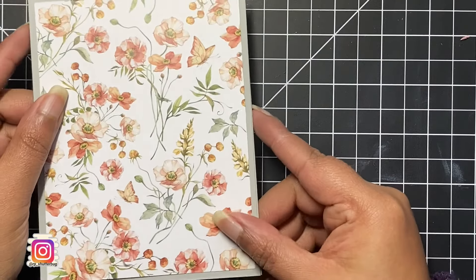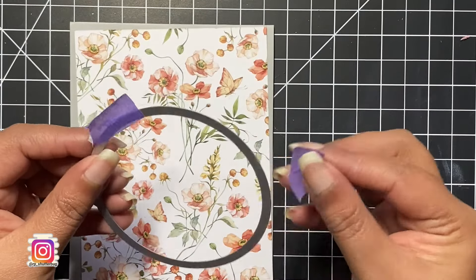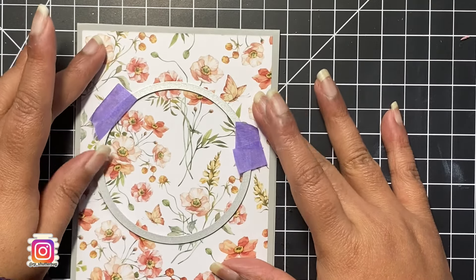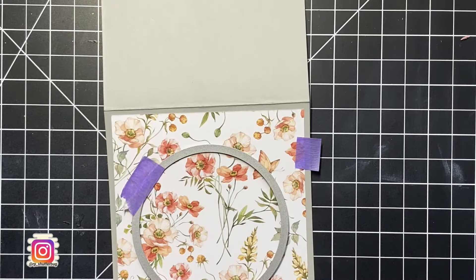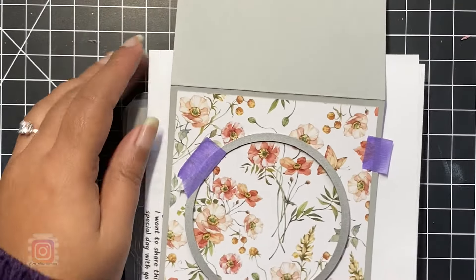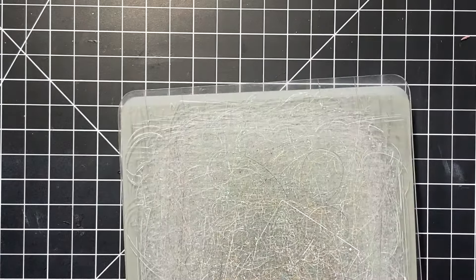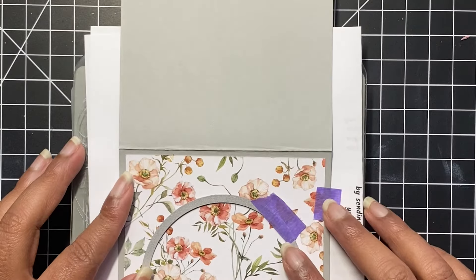Now let's work on our second card. This one is also a window card, but instead of creating a window just on my pattern paper, I will use the circle die to create a window on the front flap of my card base as well. The scene for this card will be on the inner flap — kind of an open window card. I placed a piece of scrap printer paper between my card stock and the die cutting plates because my plates are old and worn out and can leave weird crack marks. This way the bottom of my card panel remains smooth and wrinkle- or crack-free.